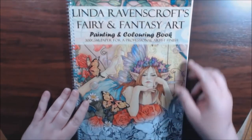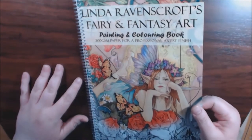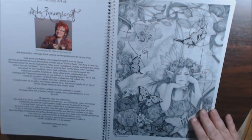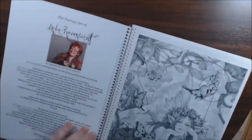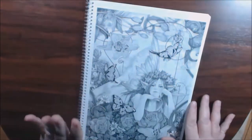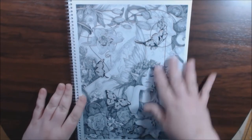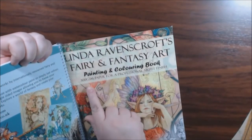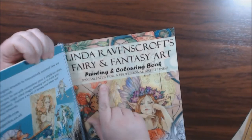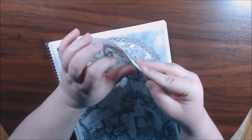This is what the back looks like. Her artwork is just stunning. The pictures I've seen on Pinterest, Instagram, and all the different Facebook groups are just amazing. There's also a really nice story about Linda inside. And then we get to the awesomeness that is this book — the paper, the quality. It says 300 GSM paper, which is the best of the best.